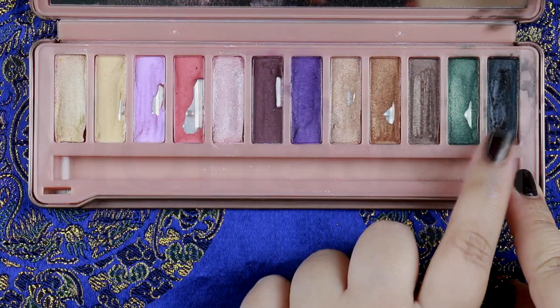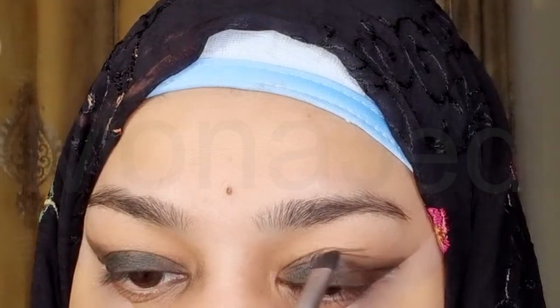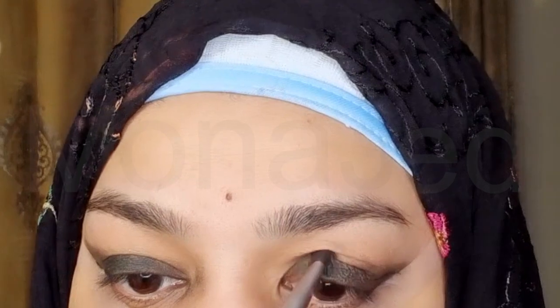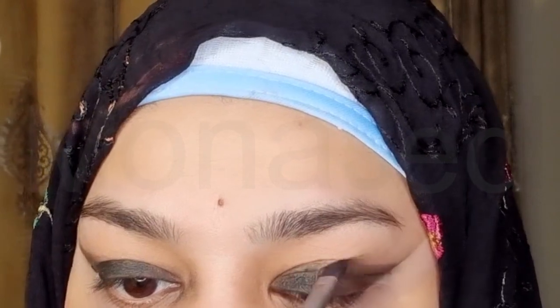Using the same flat brush, I will dip it in black eyeshadow. I'm using the shade Blackout to set the base. Pack the color near the eyeliner area and about halfway up the lid. Tap the brush gently along the mid to upper lid area to finish blending.